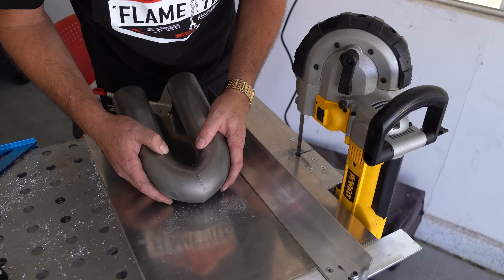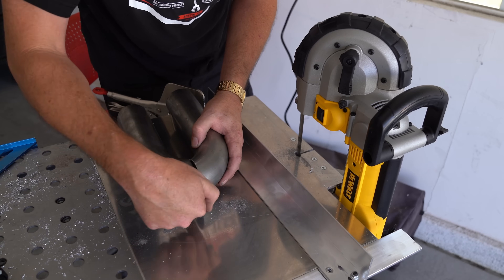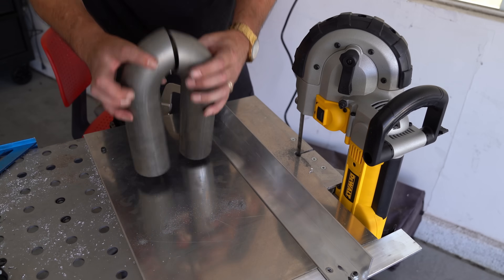Now if I had my welder here, I'd weld that up, chop that section off, weld another straight piece to it, and then sell it as a blast pipe.